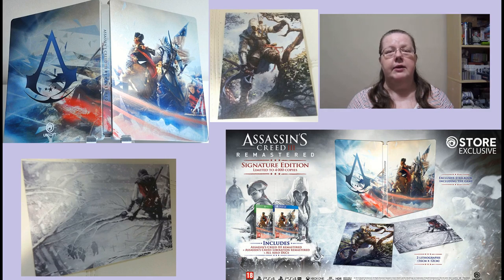Here it is — the Limited Steelbook Edition. It just contains a steelbook and two lithographs, and this time not even in some kind of additional envelope — just put directly on the side of the steelbook. And again, Europe and Australia only. No steelbook for you, North America.